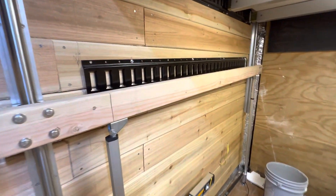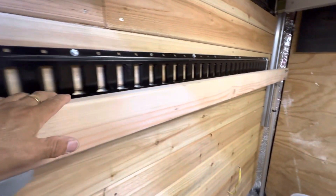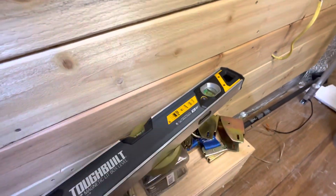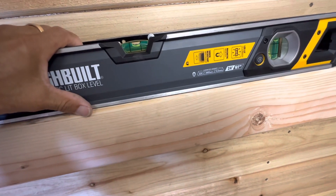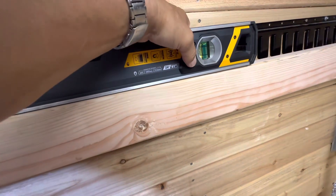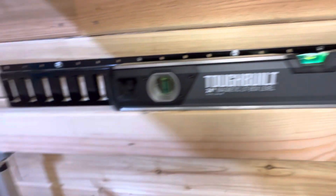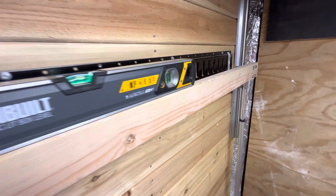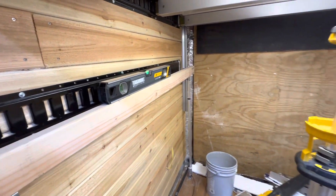It looks like I need to do an adjustment here — I need to raise this up because it's not going to be able to lock. I'm going to get the level because I heard a little binding on one side. If they go off a little bit when this side was at its lowest point, I've got to realign it. But not bad! Cheers everybody — if you like my video give a thumbs up and subscribe.